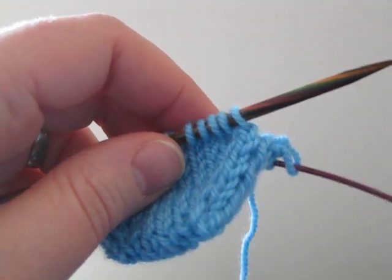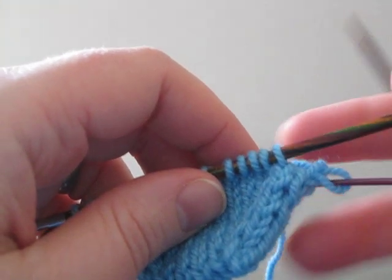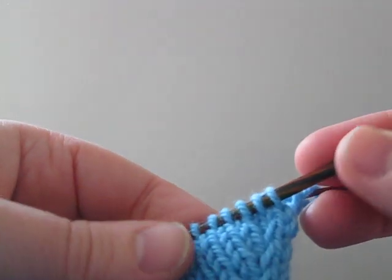I'm going to show you the right lifted increase now. We're using this increase on socks, but it can be used anywhere where you need an increase.